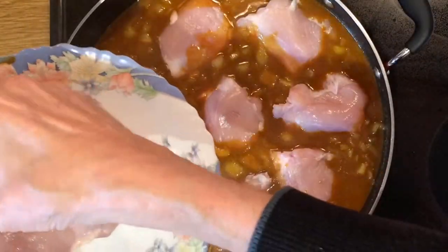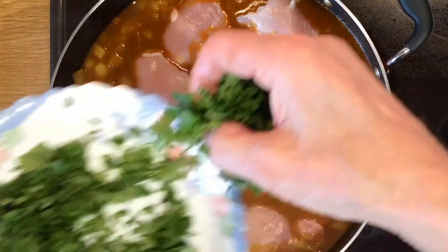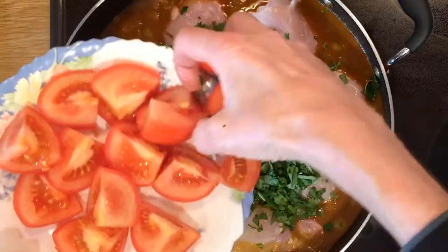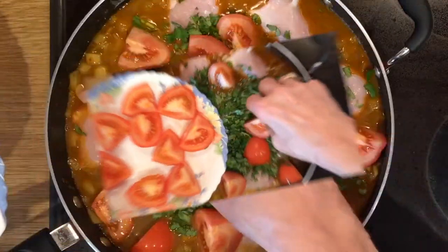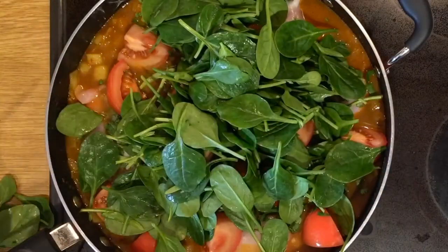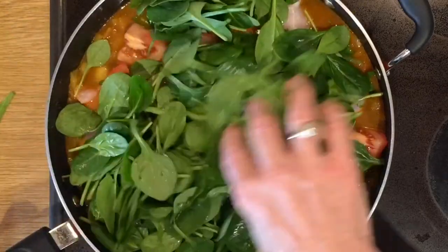Add the chicken thighs. Sprinkle some coriander on top. Then we have the tomatoes, and finally the spinach — but only put half the packet on for now. This will reduce down and we put the remainder on toward the end of the meal.